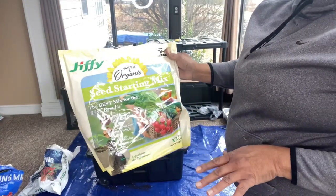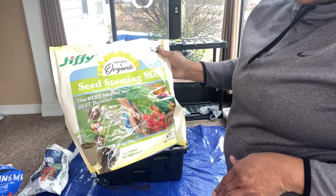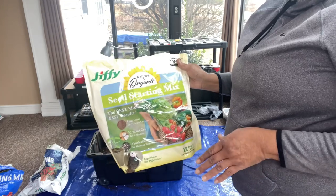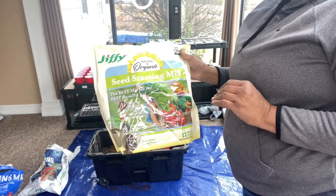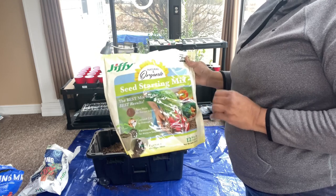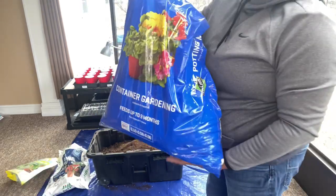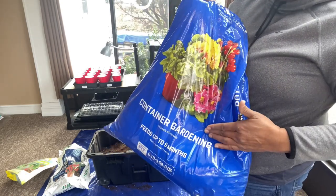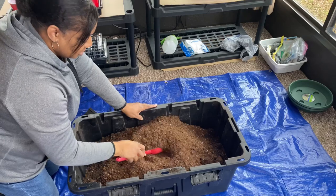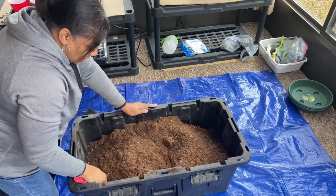I just added this bag of the Jiffy Seed Starting Mix. It also has peat moss for nutrient balance, coconut coir for drainage, and vermiculite for moisture retention. I have not been able to find single bags of vermiculite since last year — I ran out last year. I had a huge bag because I was mixing my own soil after my plants were out in the garden, and that is the best and cheapest way to do it. I'm just going to break up the clumps as it came out of the bag, and then we're going to mix it with everything else.